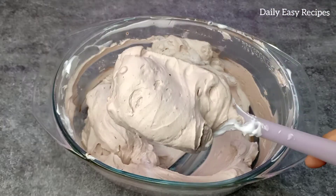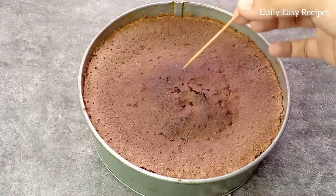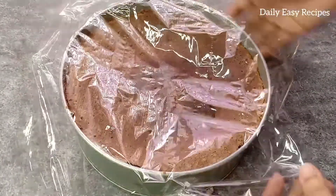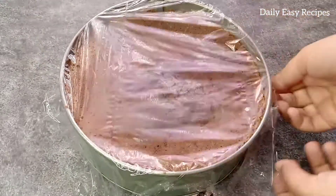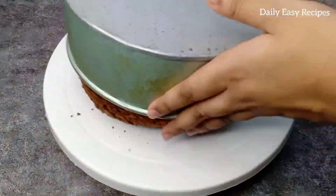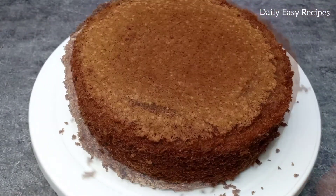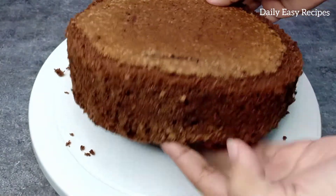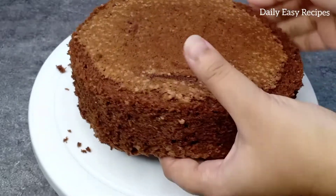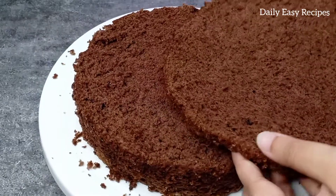The cream is ready. The cream is clean and perfect. This is the color cream. Now the cream is very stretchy but fluffy again and perfect.